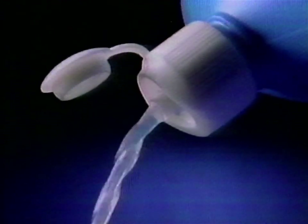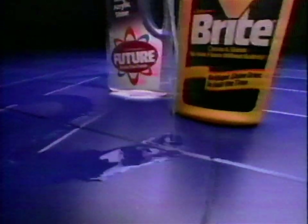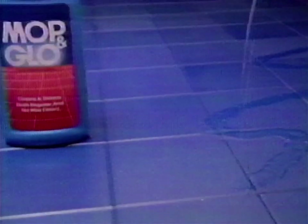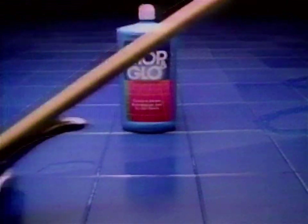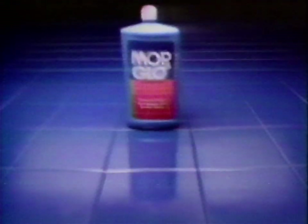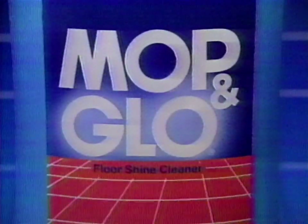This shine can't be beat. You can't get a brighter shine. You can't get a tougher shine. And you can't get a better shine from Future or Bright. This shine only comes from Mop and Glow. Even on no-wax floors, you can't get a brighter, tougher shine than Mop and Glow.